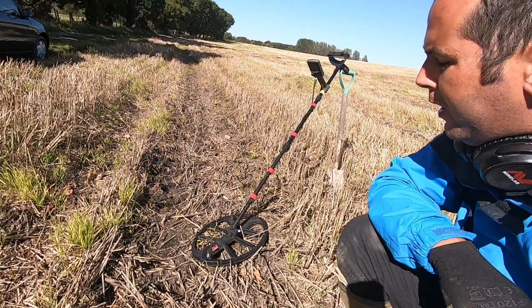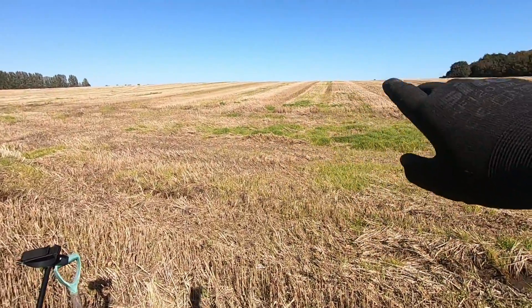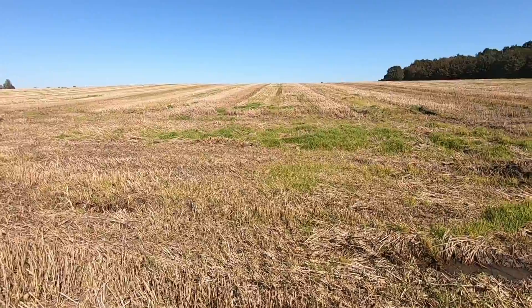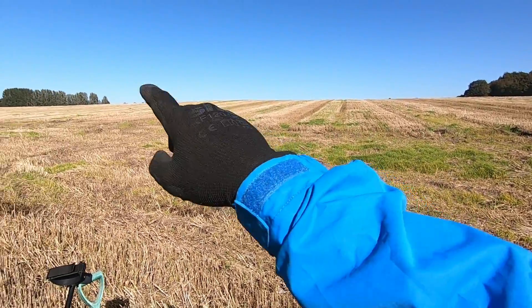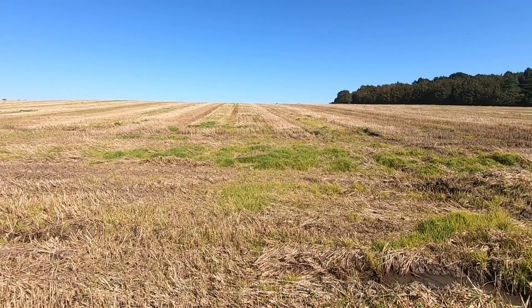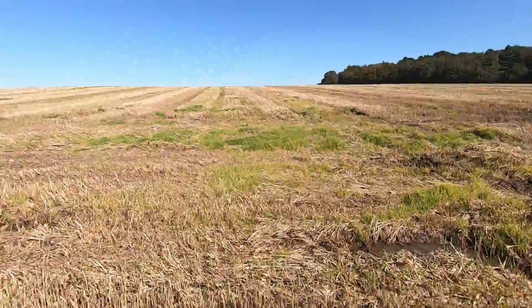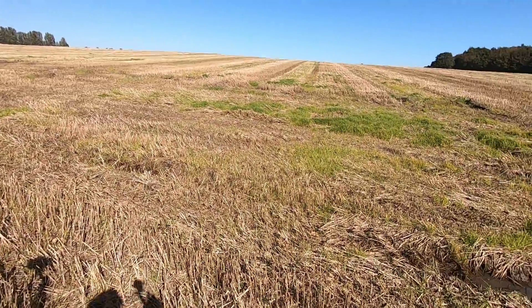Hello everyone, we brought you to a 30-acre field today, a nice stubble. We're using the Equinox 800 for the day today on the 4v4 programme. We're using the bigger coil and we're going to hit this part of the land here that runs over this little hill. It runs down to the farmhouse. You can see on the maps it's clearly an old footpath, and we've got a bridleway that runs from the left hand side, straight over the top of the hill and down to the motorway. So we're using the Equinox 800 4v4 programme and we'll crack on and see what we can find.